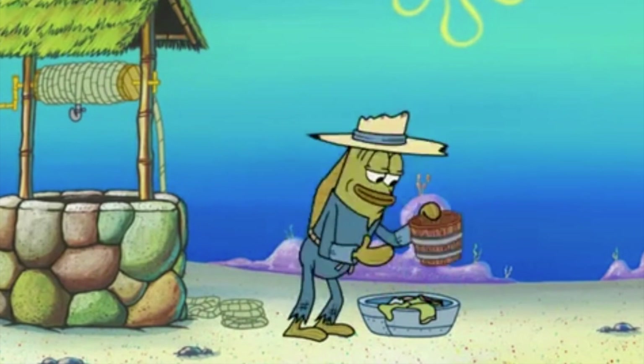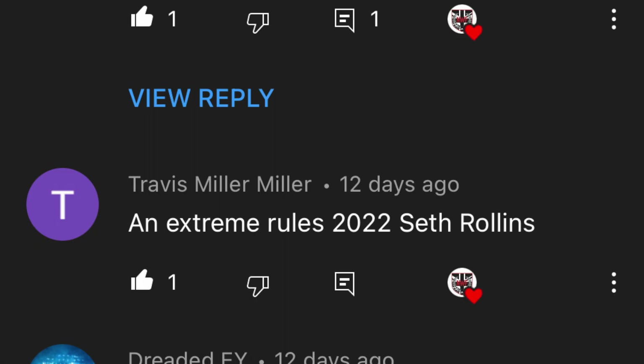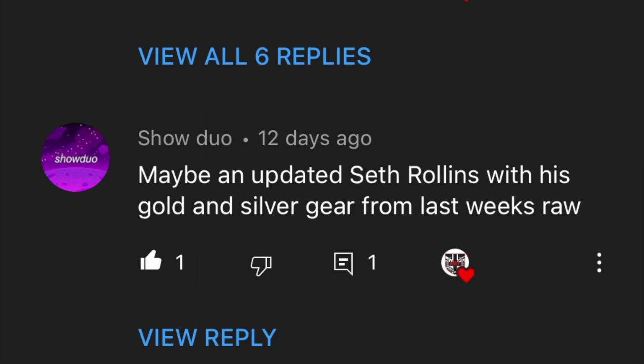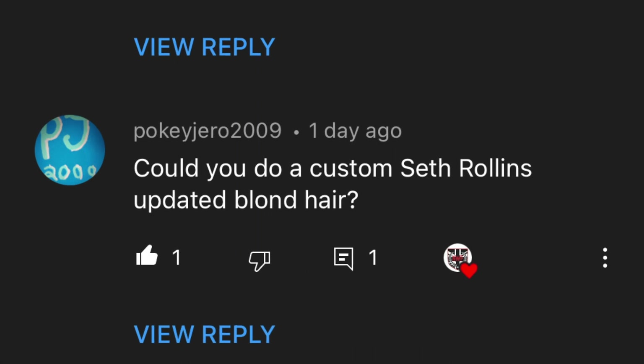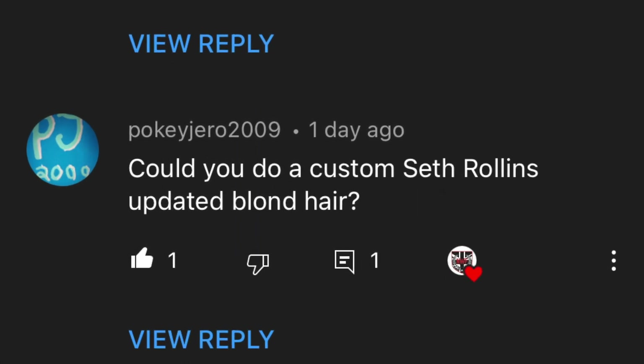I asked for custom suggestions, you delivered, and there was one idea that was shared again and again and again. With his hair recently going blondish again, there's definitely some fun to be had here. So it's time for an updated Seth frickin' Rollins.